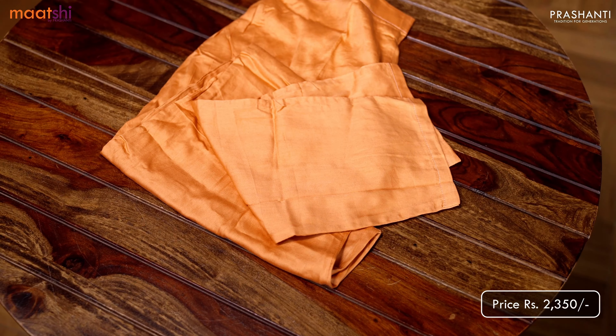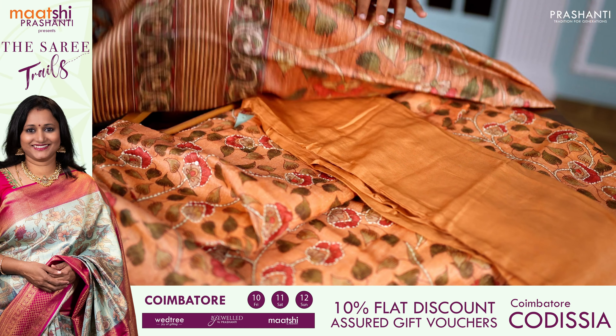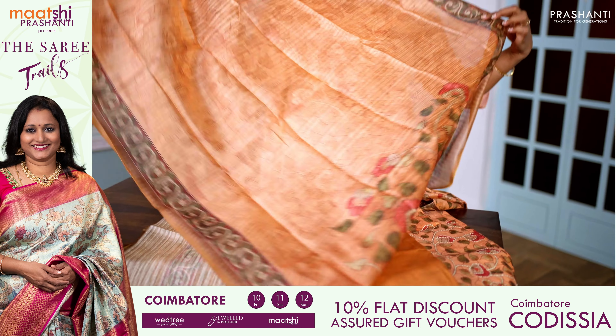A plain matching straight cut bottom and a beautiful Bagalpuri printed dupatta in kalamkari style. This dupatta is very classy and elegant, and these are perfect to carry for work, giving a very classy look.